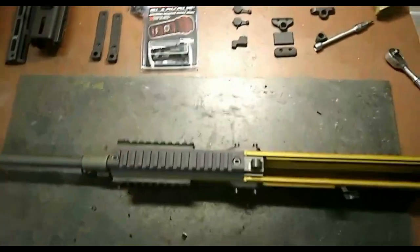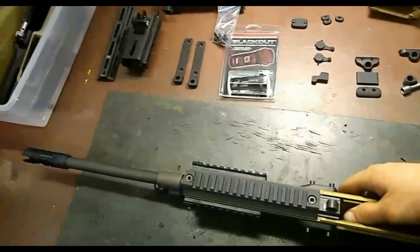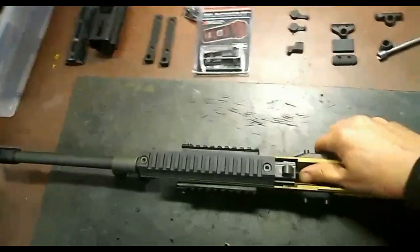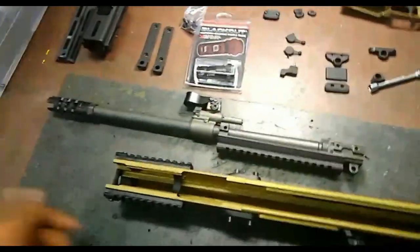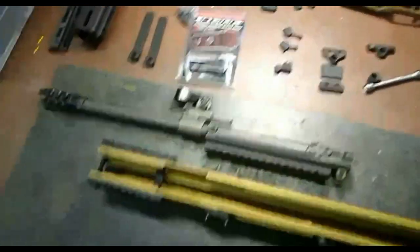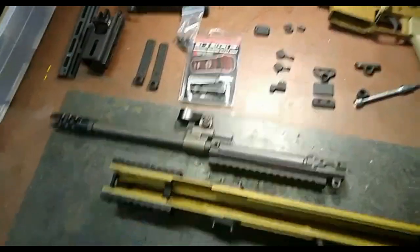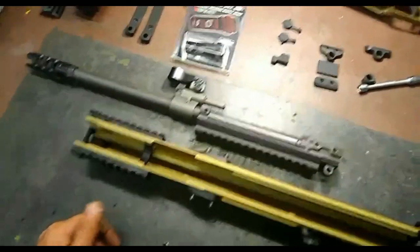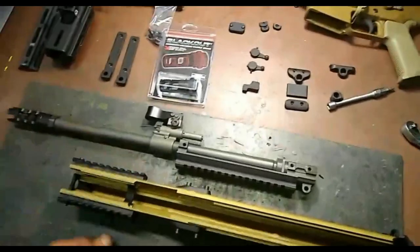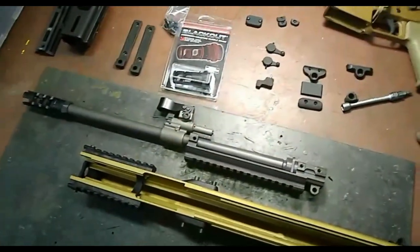Here we've got the barrel retention bolts all loosened in the upper receiver of the SCAR-17. Once those are loose, it's as simple as sliding the barrel forward to where it's relieved in the extrusion to pull the barrel up and out of the gun — it doesn't get much simpler than that. FN guarantees no more than a minute of angle shift with the barrel pulled in and out, and I've tested that in the past — it does hold that standard. I've got the barrel out and I'm going to show you some details on removing components from the barrel and upper receiver next.